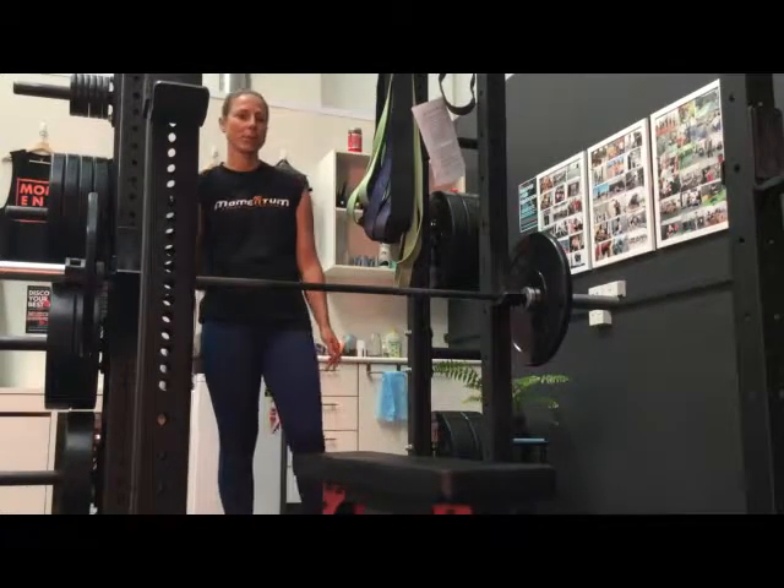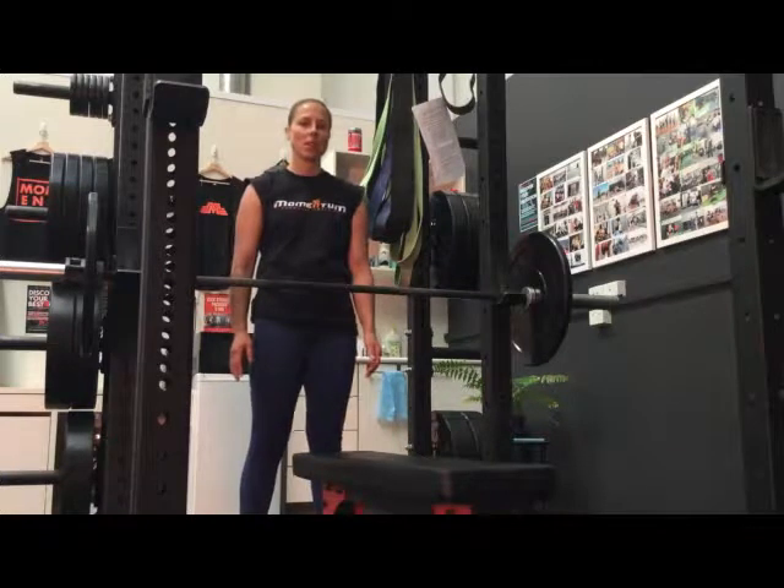I'm here at Momentum Performance Training in Port Melbourne, and the purpose of this video is to go through the major body systems and major joints involved in the barbell bench press exercise.